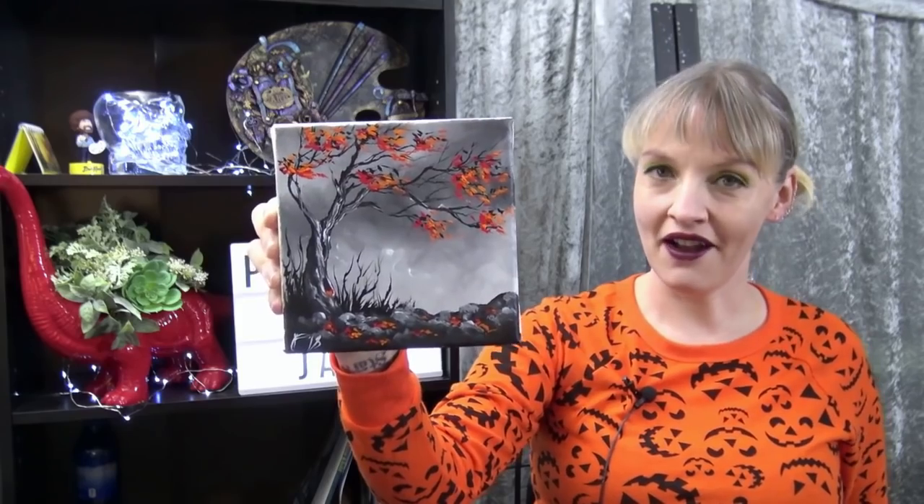Hi everyone, I'm Jane and today we are going to paint this little spooky autumn tree. Before we get started, make sure you check out the video description below for a full list of materials for today's painting.